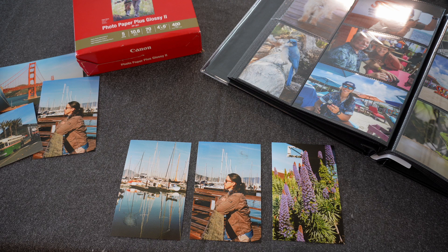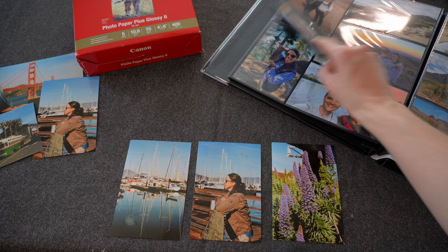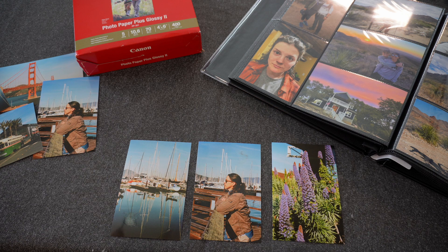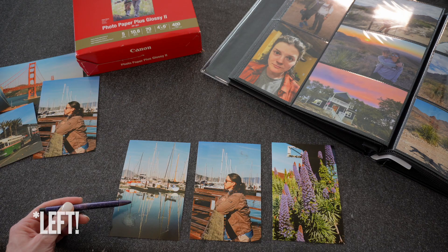Take a look. So what is the scratching I'm talking about? I print all the time to fill in this book of memories, so I've printed no less than 200 4x6s and had no issues. All of a sudden, I wanted to print some of my film photos from San Francisco. On this example here, you'll notice down in this bottom right corner, super splotchy and bled out.